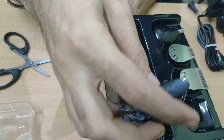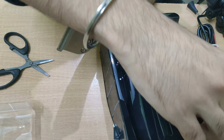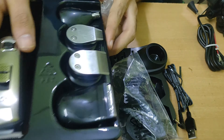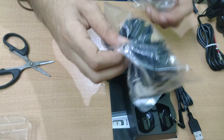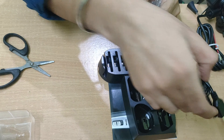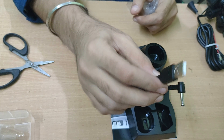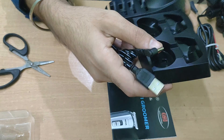The trimmer comes with a blade already attached. I need to charge it. It includes a nose trim attachment, a detailer which you can install for detail work, an attachment for body trim, and one for smoothening, which is good for finishing the beard.